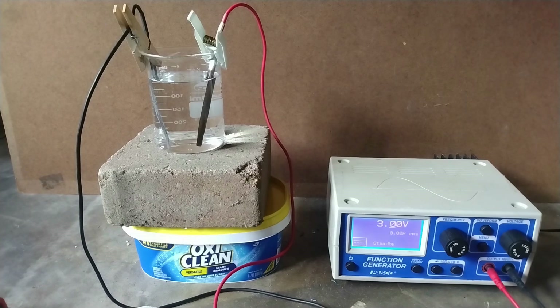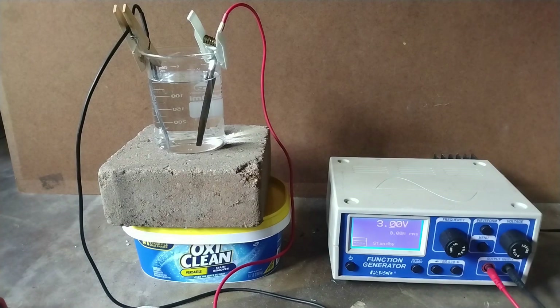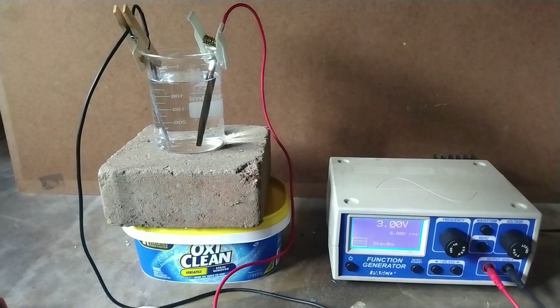In order to charge it, you need to apply a voltage slightly greater than 2 volts. I like to use an adjustable voltage supply, but if you don't have one, you can simply use two AA batteries in series, which will deliver a voltage of 3 volts. It is important to make sure that the lead dioxide electrode is connected to the positive side and the lead electrode to the negative side. Otherwise, they will get damaged.